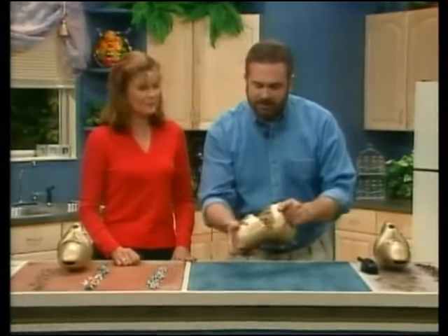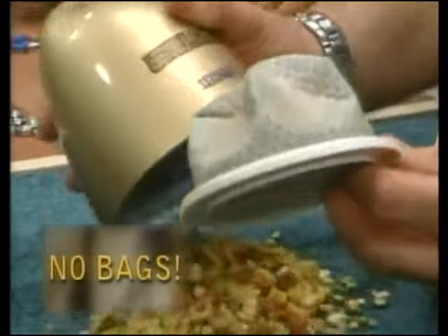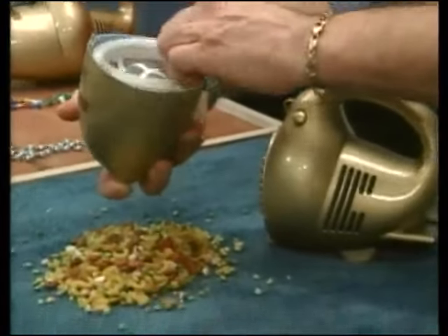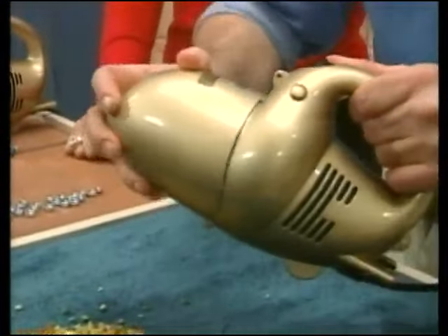All you do is push the button and there's your dust cup. No bags at all — it's easy to clean, and this is washable. That's washable? So you don't have to buy any more bags? Yes, no more bags. Now put it together like so, put it back together — it's that easy.